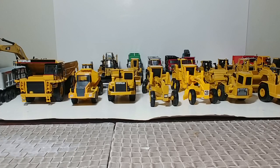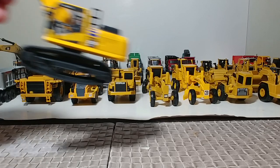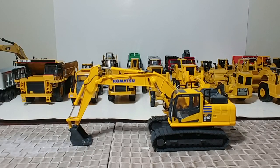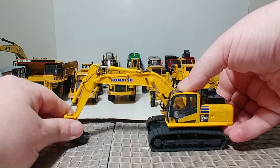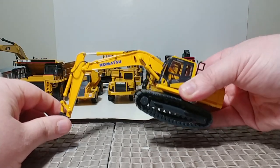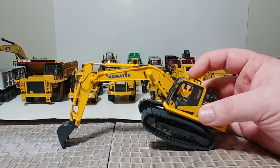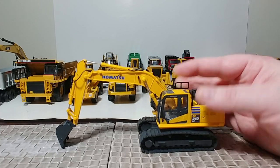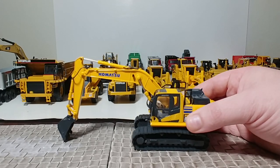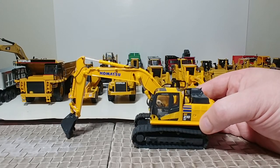On the complete opposite end of that spectrum, here's a 2017 First Gear release — this is a gosh darn excellent model. This is the Komatsu PC-210 LC with metal tracks, hydro lines, and great functionality. They nailed this one. So if you want an excavator in 1:64 scale, this is one of the two I would immediately recommend.